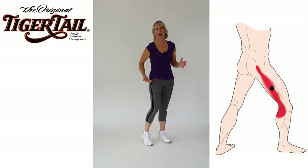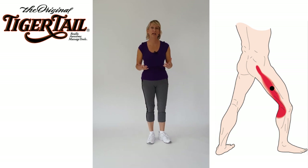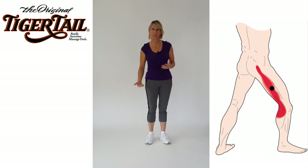Strong pain located on the lateral side or outside part of the thigh can originate from muscles in the thigh or upward around the hip joint. Often this type of pain is bundled together with a phrase like IT band syndrome.